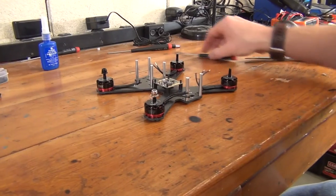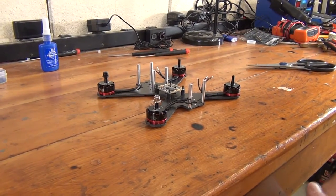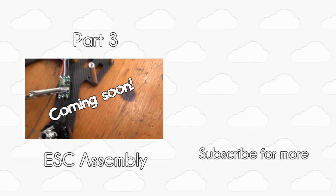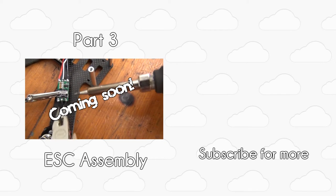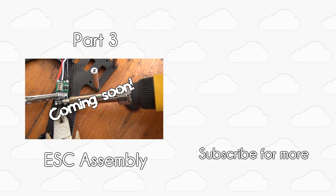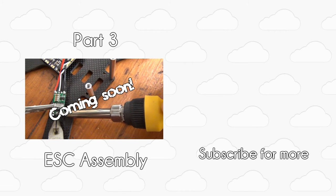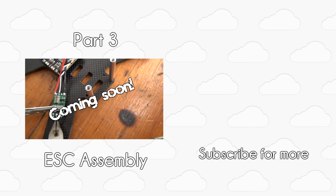And with that, we are done assembling the frame. In the next video, we'll discuss installing our ESCs. Check the video description for links to the written guide as well as links to the other videos in the series. The written guide will also have links to any of the products mentioned in these videos. You can also click on the annotations or cards on screen to go to the next video.